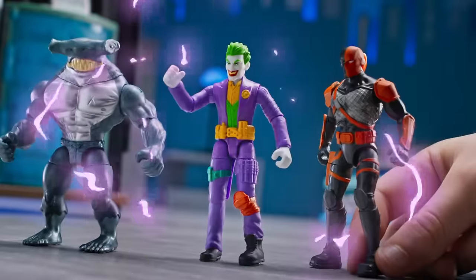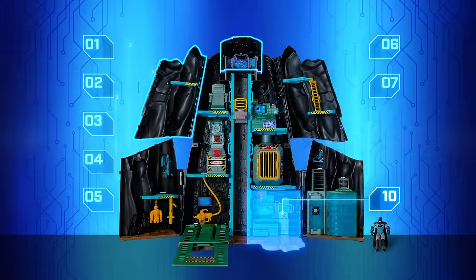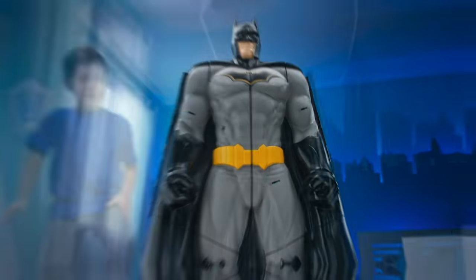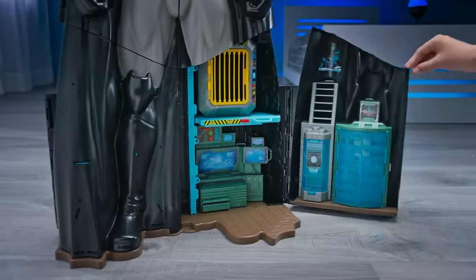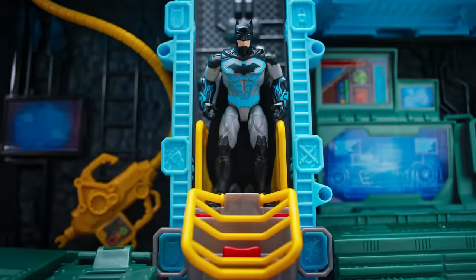Batman is always ready to jump into action and battle supervillains to protect Gotham City. And his new Bat-Tech Batcave is the biggest Batcave yet. At over 33 inches tall, the set transforms from massive Batman figure to epic Batcave playset.